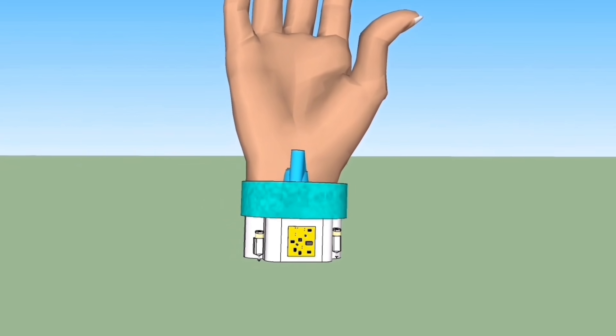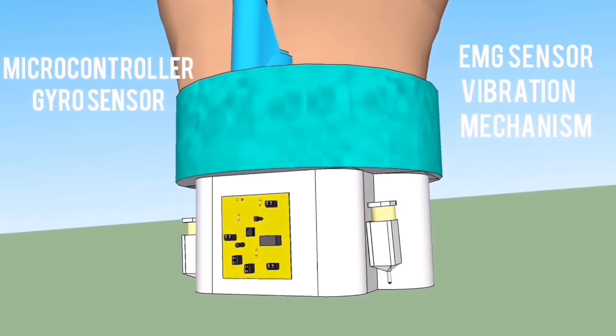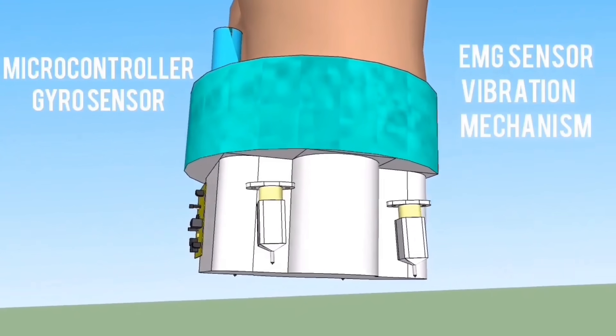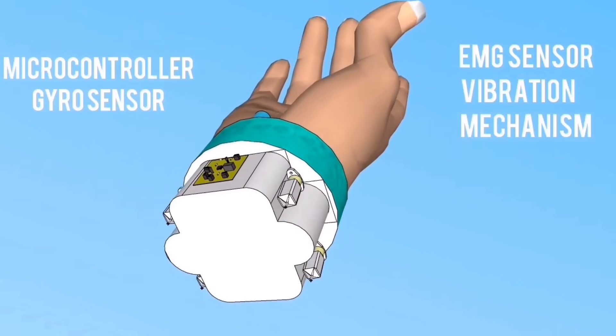The internal structure of the wristband is as follows. It consists of a microcontroller, a gyro sensor, an EMG sensor, and the vibration mechanism. Hope you like our solution.